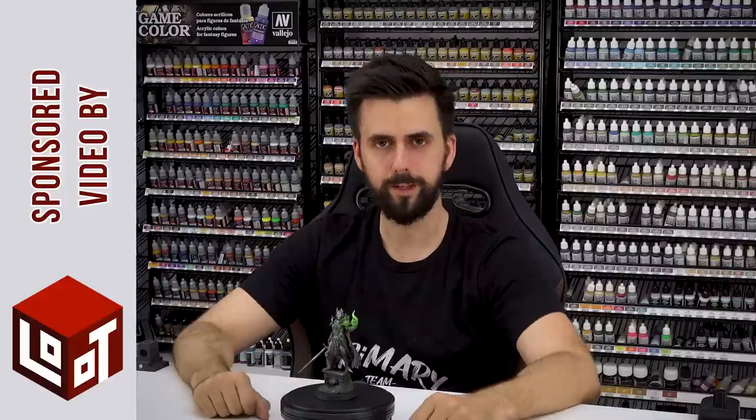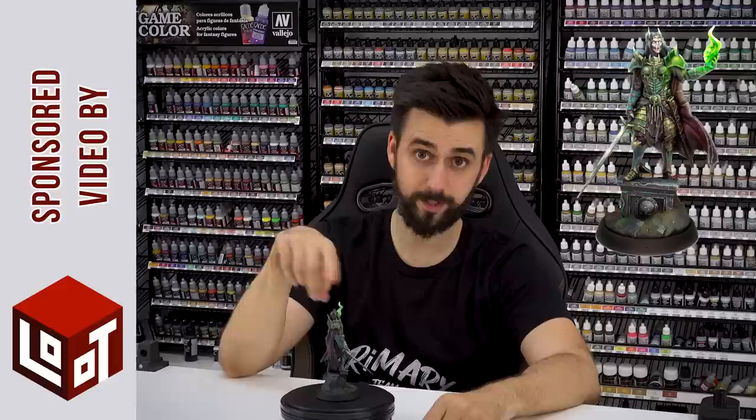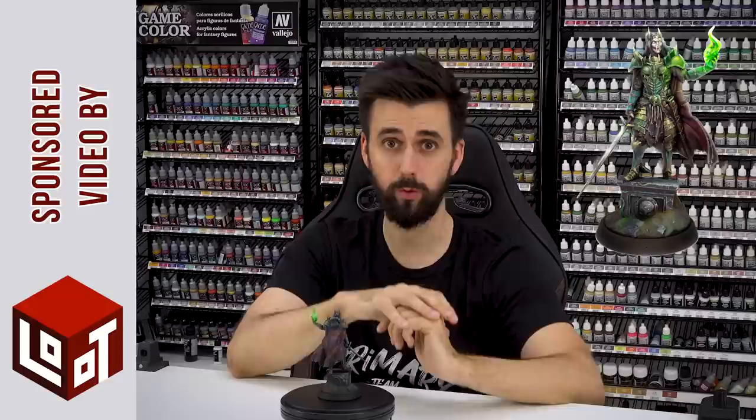Welcome Painters! Today I have a cool video because I'm going to paint this miniature. I'm going to explain how to paint the armor and the OSL effect. The level is advanced but don't worry because the process is very easy.